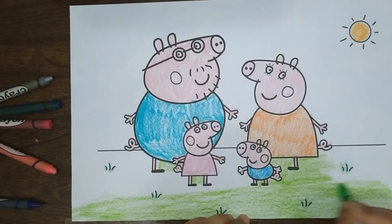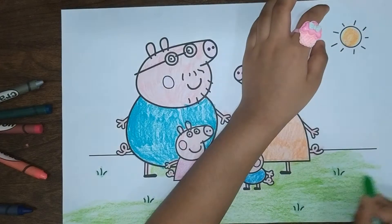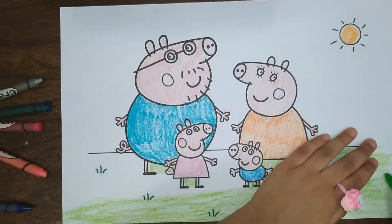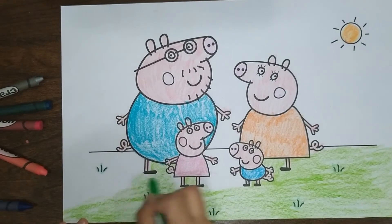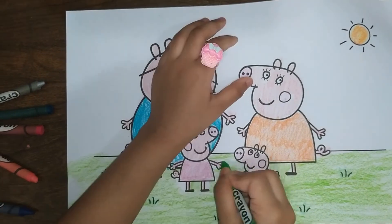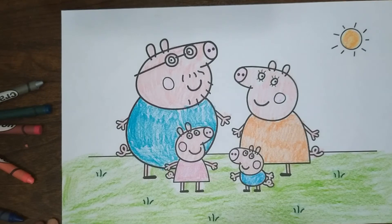Now I'm almost done. Now I've finished coloring in the grass. Now let's just color the last part of the sky. Now I'm just coloring the sky.